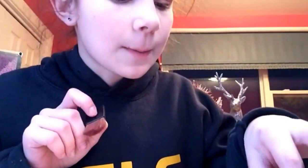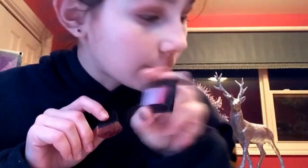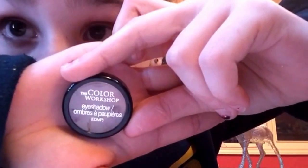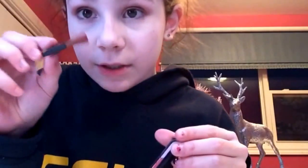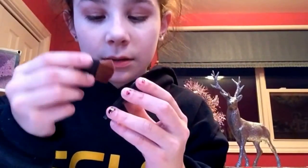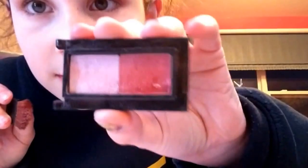Next I'm going to be getting my blush. I broke the cover, but it's from Color Workshop. I'm going to use my brush — I probably got this from the dollar store, but you can also get them at Ardene's and Claire's.